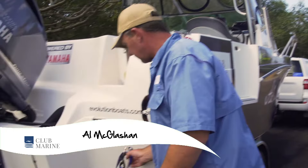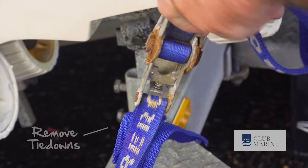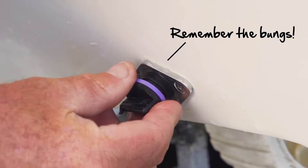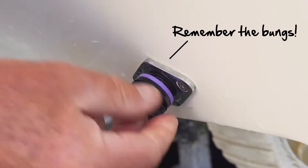Tie-down straps — remember to take them off. I know it sounds silly, but people have forgotten. And of course, remember your bungs. And then the next thing you do: always assess the boat ramp.